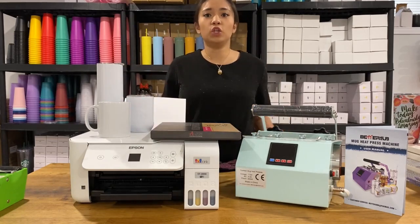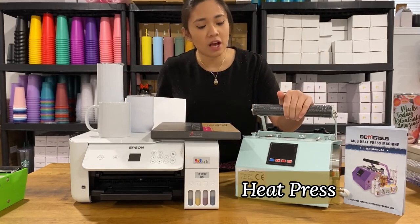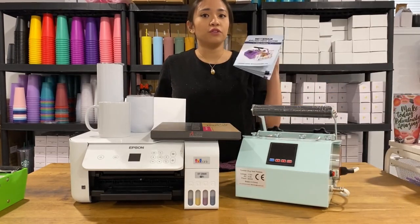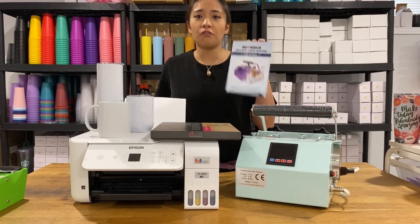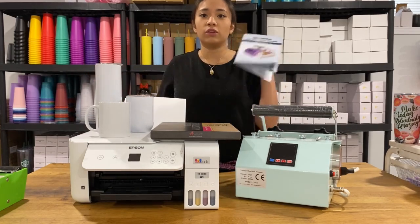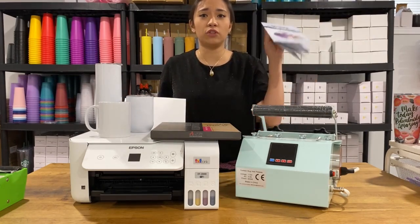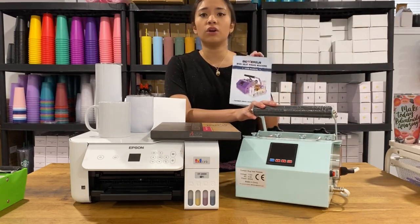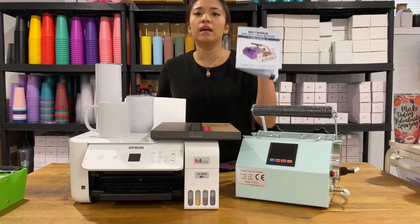The next thing you need is a heat press. This is my favorite one from Better Sub, also available on Amazon. It's very important for you to read the manual because every blank has different time, pressure, and temperature requirements. Keep the manual because sometimes when you get these items you throw it away and later forget what temperature and time you need for your project.